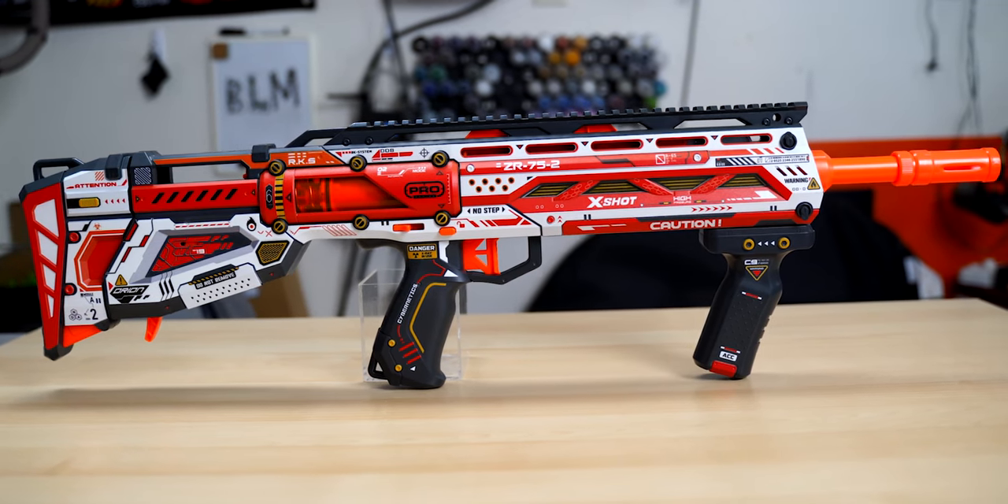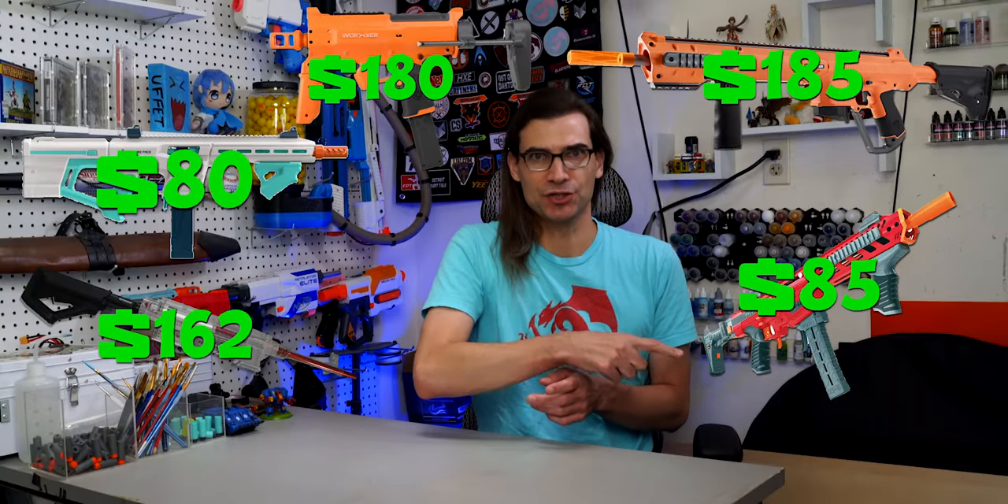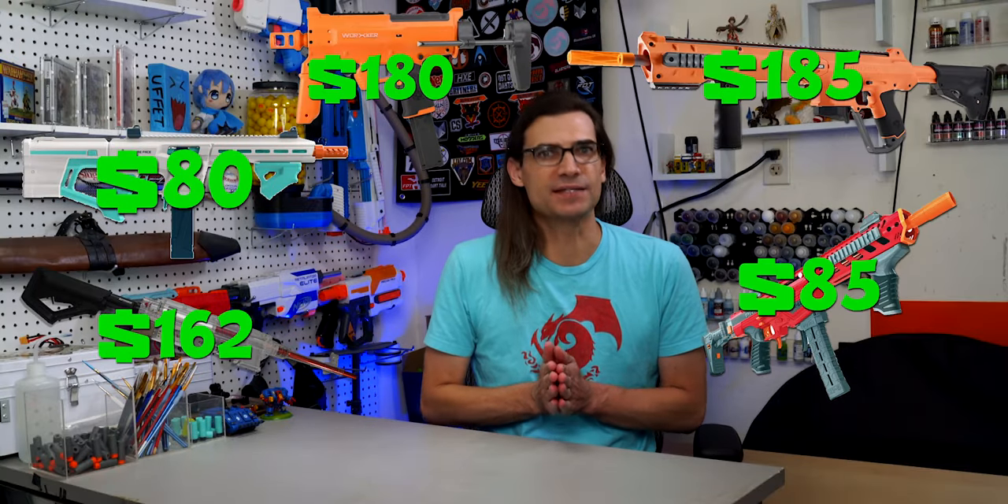Is the X-Shot Pro Longshot Tournament ready out of the box? I need to preface this video with the fact that this blaster is $30. For context, the other blasters I've reviewed in this series so far have cost this much. So keep that in mind for the rest of the video.